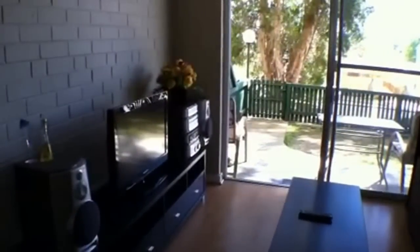So over into our living area. As you can see, there is a split system air conditioner and there is a TV and entertainment system.